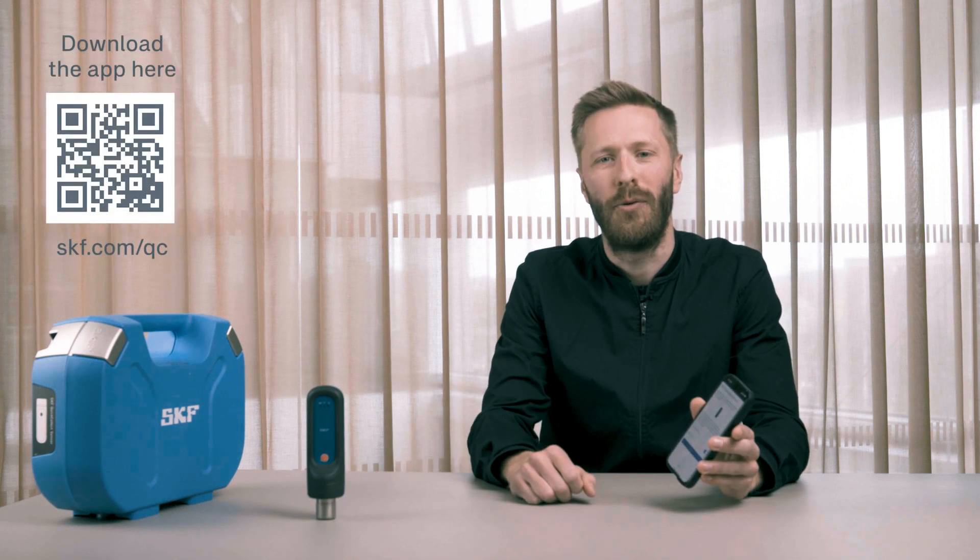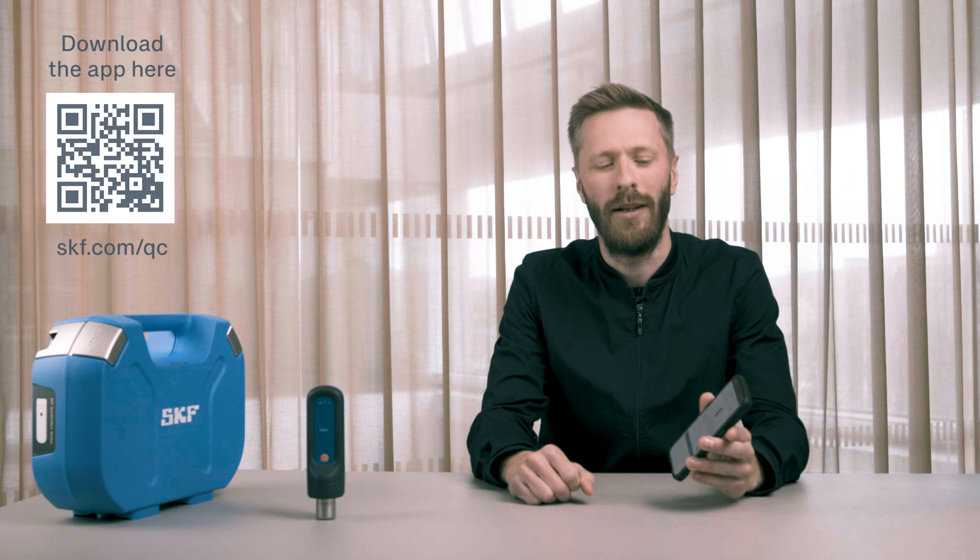Download the app right now to see how it works. You can even try it yourself in demo mode.